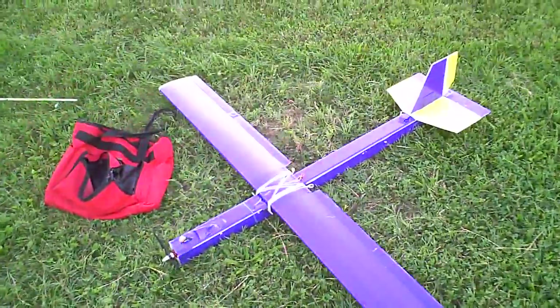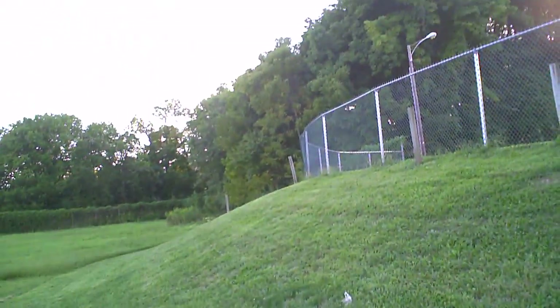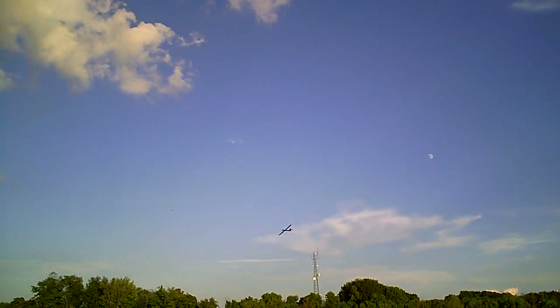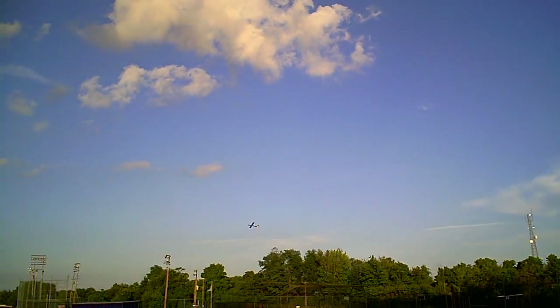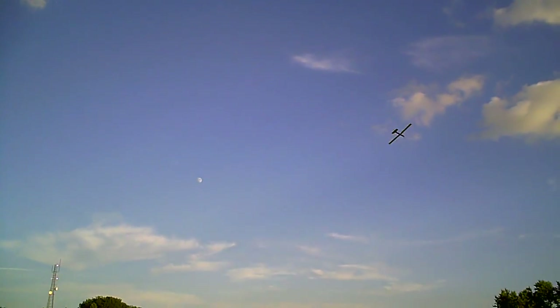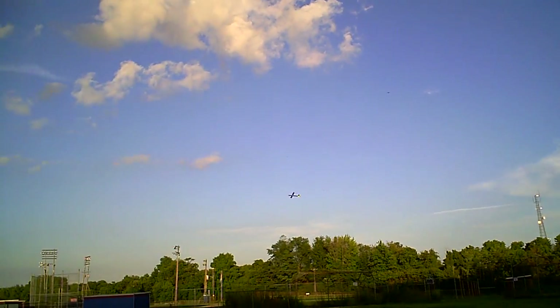Alright, maiden of the Photon — here goes nothing. She's up! And this is the first flight right here, just doing a couple circles.